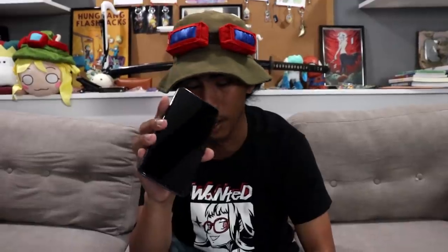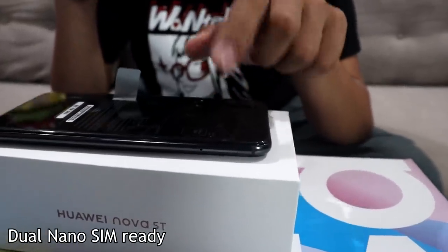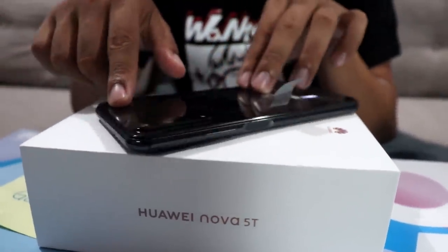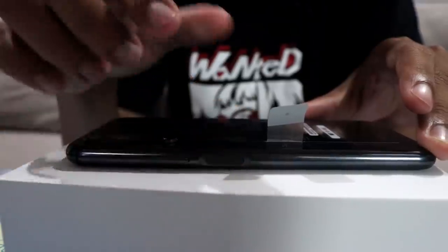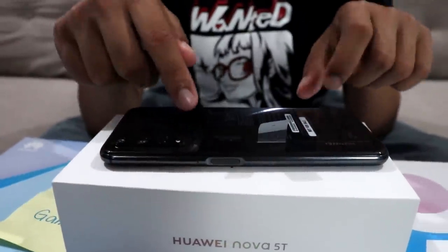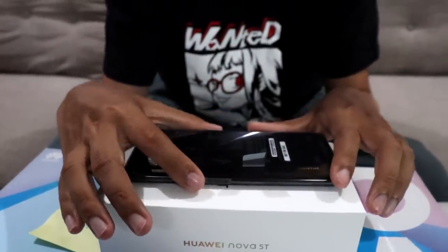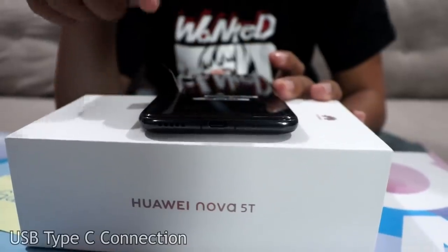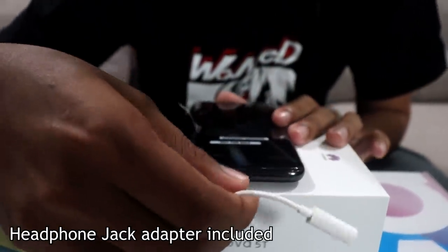Let's take a closer look at the phone. Right over here is a nano SIM card tray — you can put two nano SIMs in there. At the top you have the NFC. On this side you have the volume buttons and the power button, which is also the fingerprint sensor — usually phones have it under the phone or on the back, but this one has it right on the side. At the bottom you have the speakers, the microphone, and the USB Type-C port where you can also plug in a headphone jack adapter.